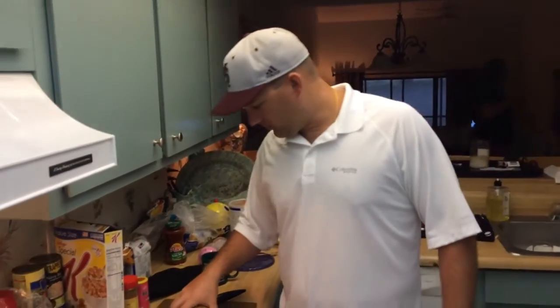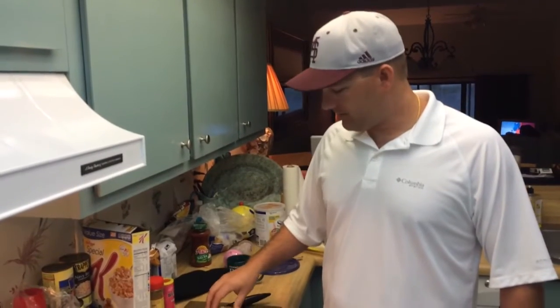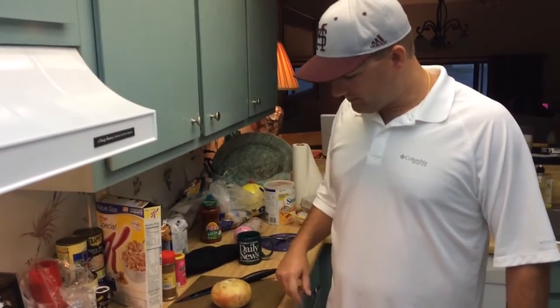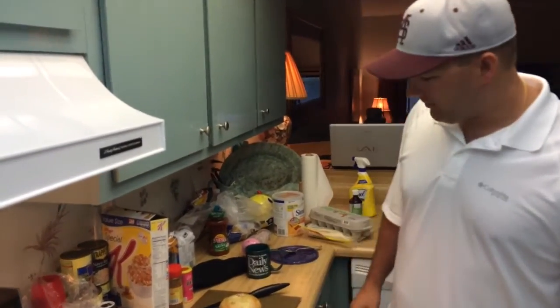How are you doing today? We're going to cook just a breakfast Mexican burrito, a real simple little dish. It's good to cook for a large group. It's real simple and fairly cheap.